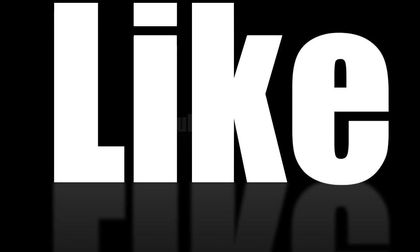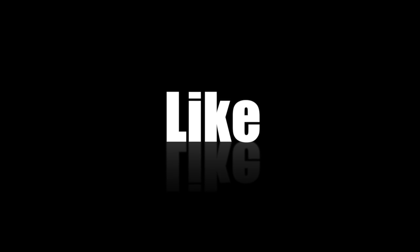Anyway, enough rambling for now. I'm gonna get rid of these hiccups and probably go to bed. Until next time, it's hot and spicy. We'll see you next time.